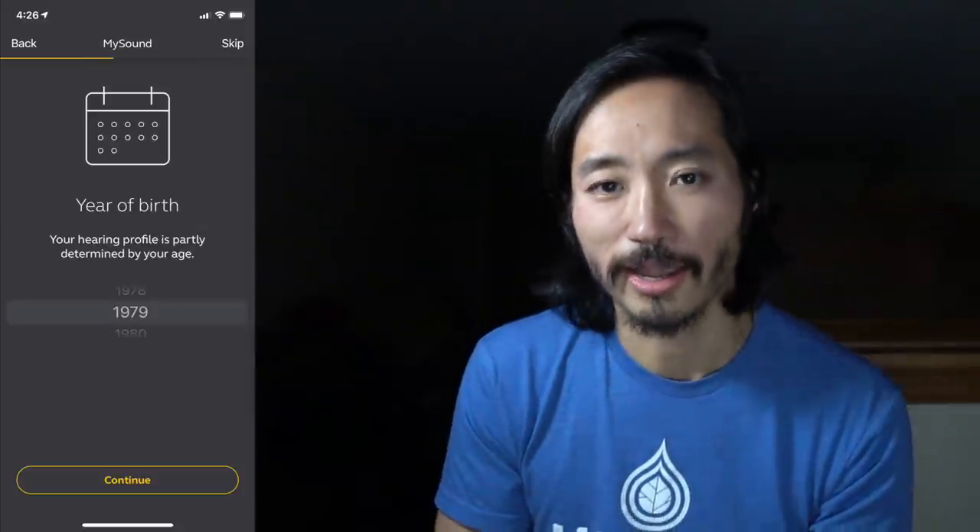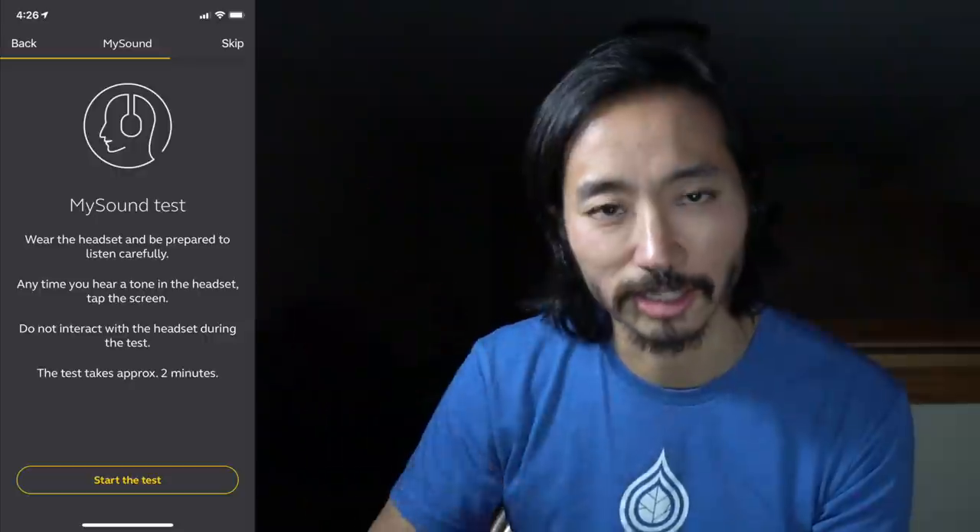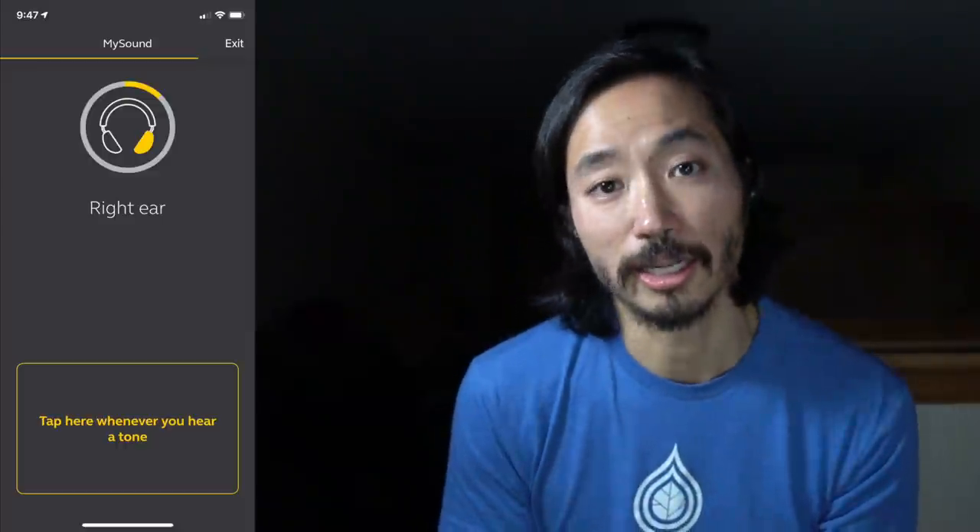When you first get these earbuds — and I believe this happened with the 75T as well — it basically gives you a hearing test. It plays a whole bunch of tones, and instead of raising your hand like at a checkup, you tap a button in the app to let it know you can hear that frequency. It does this for the right and left ear. I didn't hear as many tones in my right ear, but more in the left. This allows it to further customize the sound not just for your preferences, but for your actual hearing.